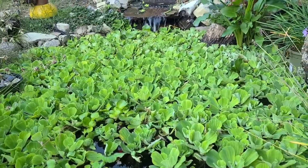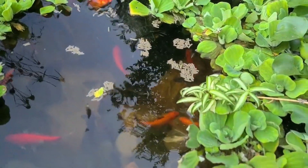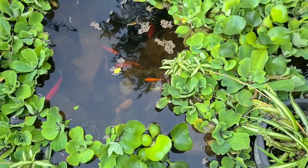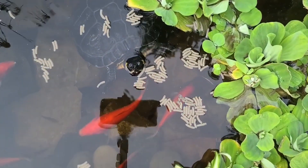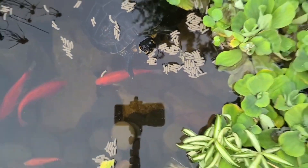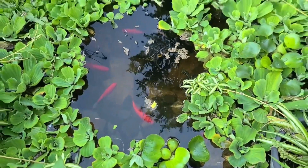Oh here he comes — there he is, right behind the food. Just want to give you guys a little sneak peek at the turtle pond, it's been a while since I've shown this.